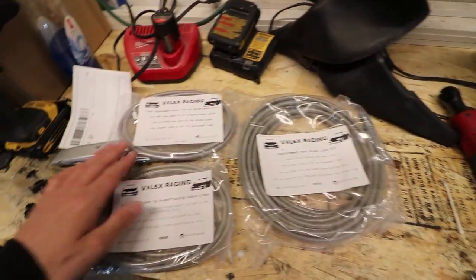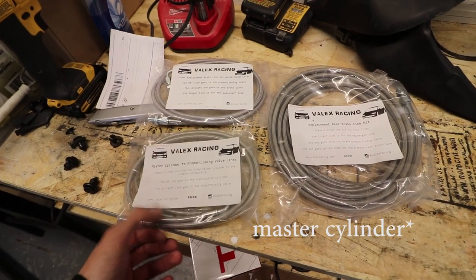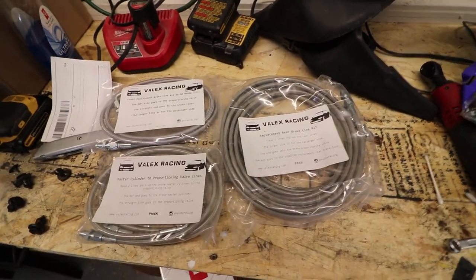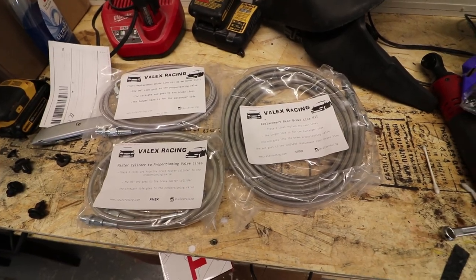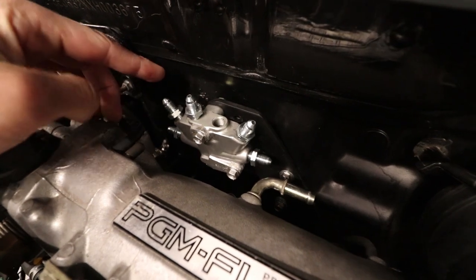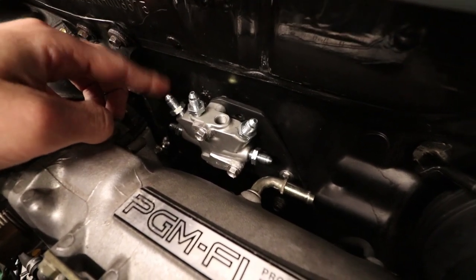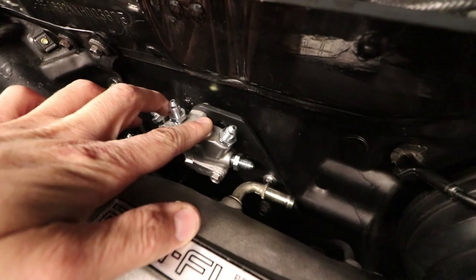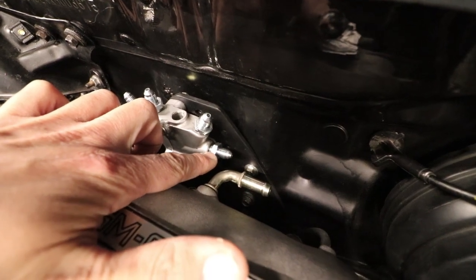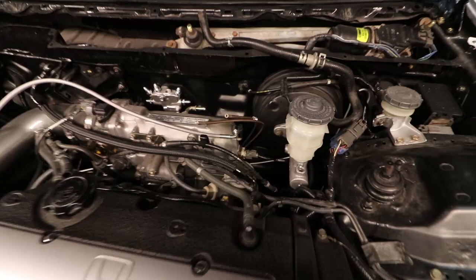I got the rear kit, the front kit, and the proportioning valve line right here. They look quite nice but damn they are expensive. Looking at the proportioning valve on the far left — this goes to the master cylinder, this goes to the front right brake so your passenger side, and the two here will go to the rear, this one to the front left.